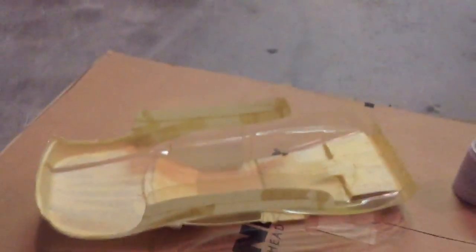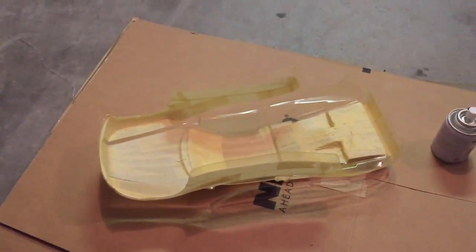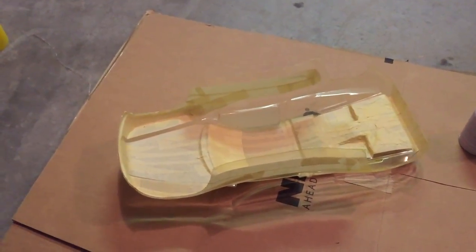You do a coat about every five minutes maybe in your first few — just want to be real light with it. Then I'll let that dry and come back and do another one in five minutes, until you reach the desired color. And then when you get the color, peel off the masking, move on to your next layer. That's it folks — I'll show you the body when it's done.